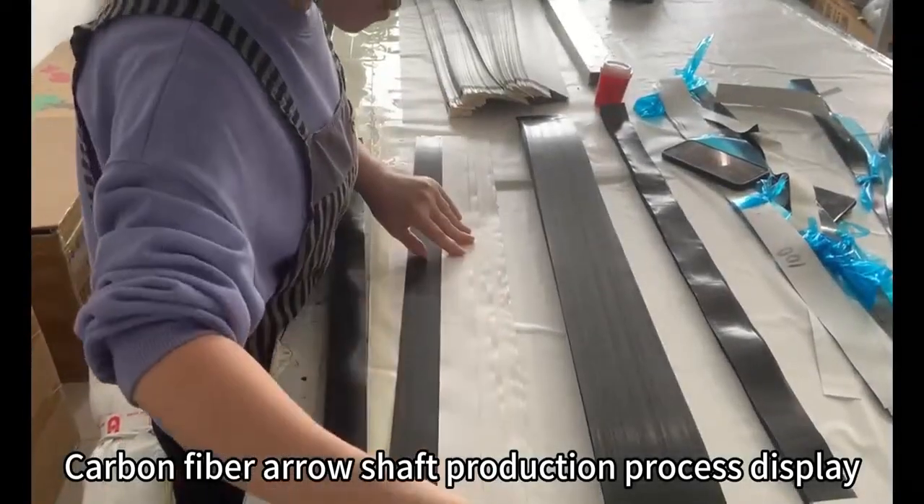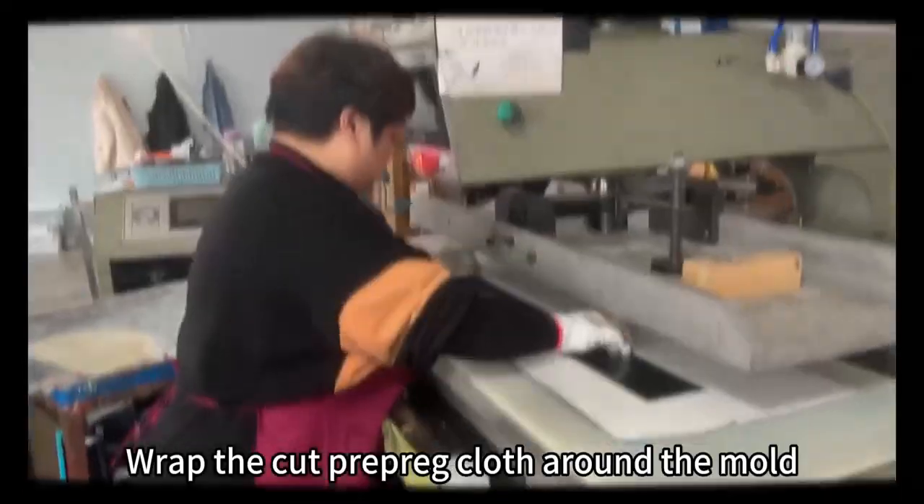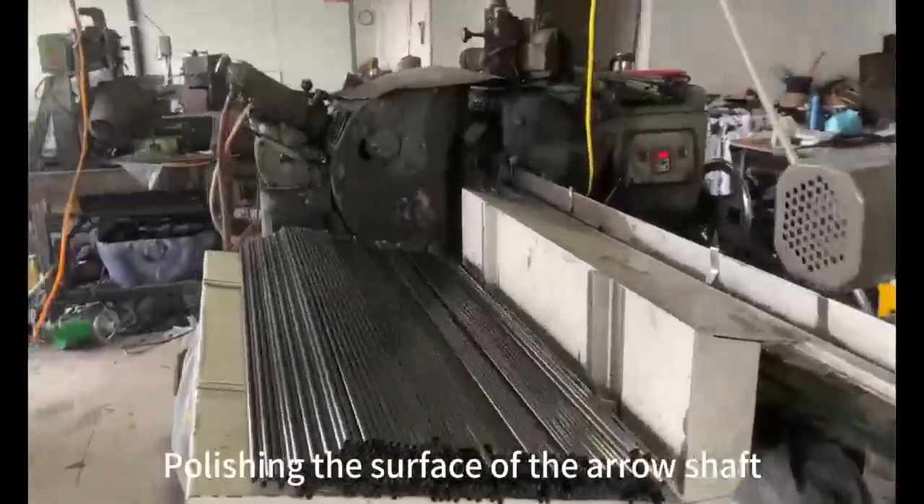Carbon fiber arrow shaft production process: carbon fiber is prepared, cut, and wrapped around the mold. The surface of the arrow shaft is then polished, followed by a straightness inspection.